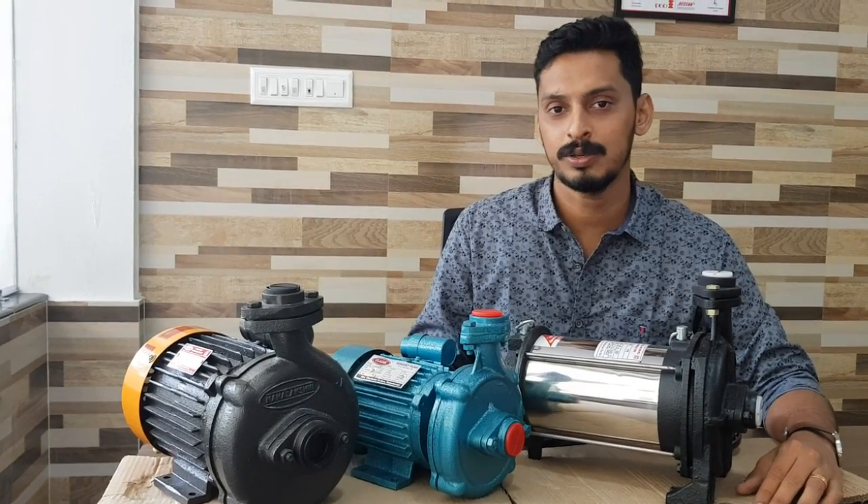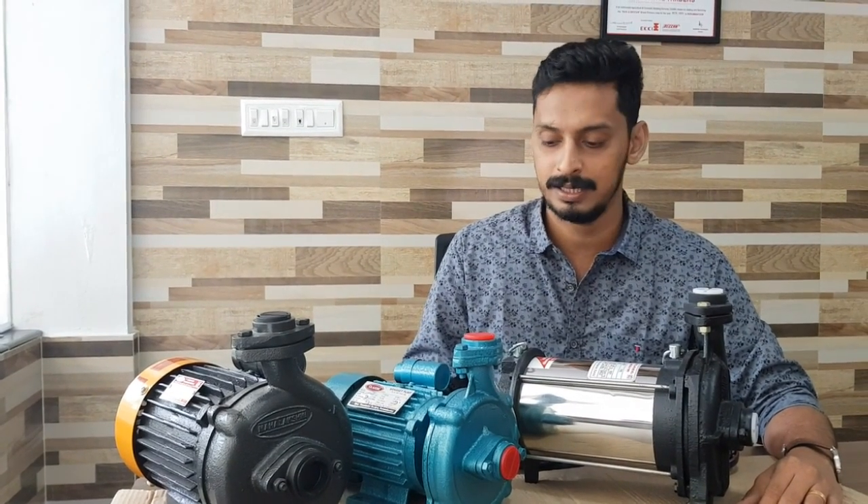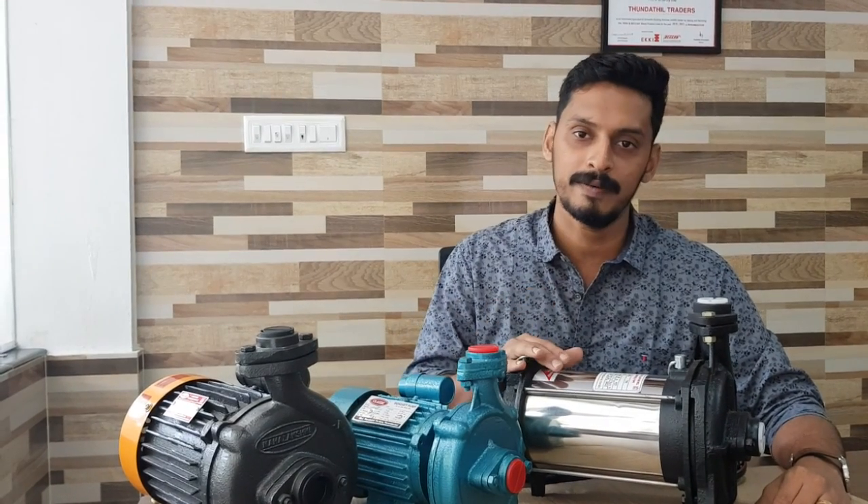Now I'm going to ask you about a few of our videos. If you are going to choose a motor, you will be able to select it. If you want to select one motor, there are options: open and submersible.